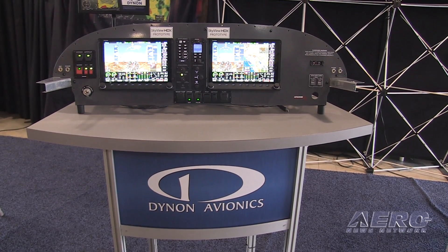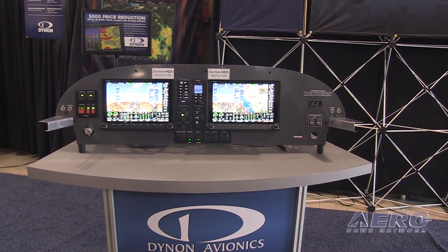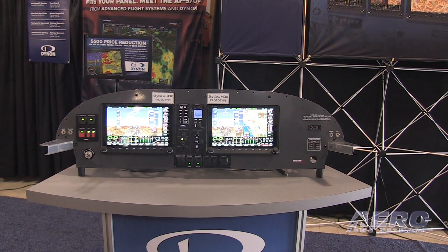Tell us about Skyview HDX. Skyview HDX is the newest in our line of Skyview systems. Skyview debuted in 2009 as our upgrade to our first generation products. The expansion of Skyview HDX is the inclusion of a higher resolution and brighter screen with a different anti-glare coating on the front that leads to a crisper look and feel.